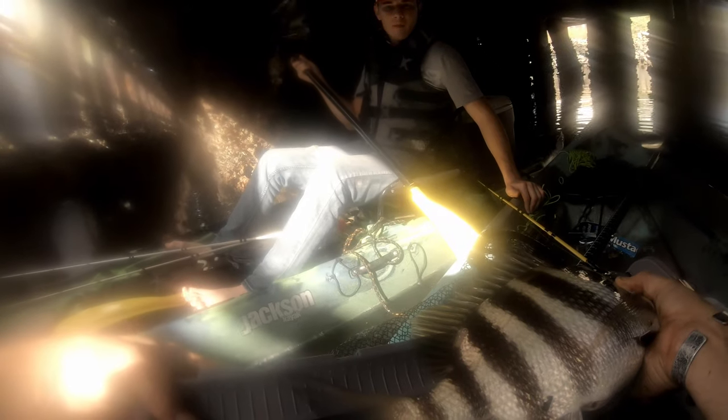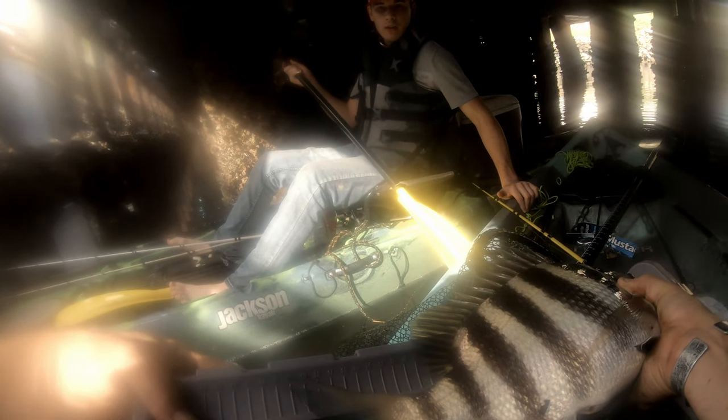Sheepers keepers! Check him out, Jord. That sucker put up a fight. Look at his teeth, man.